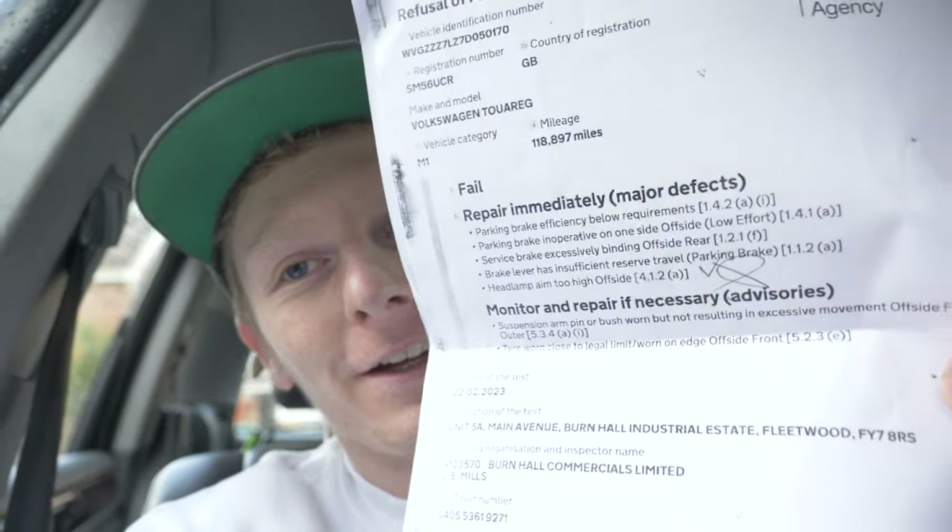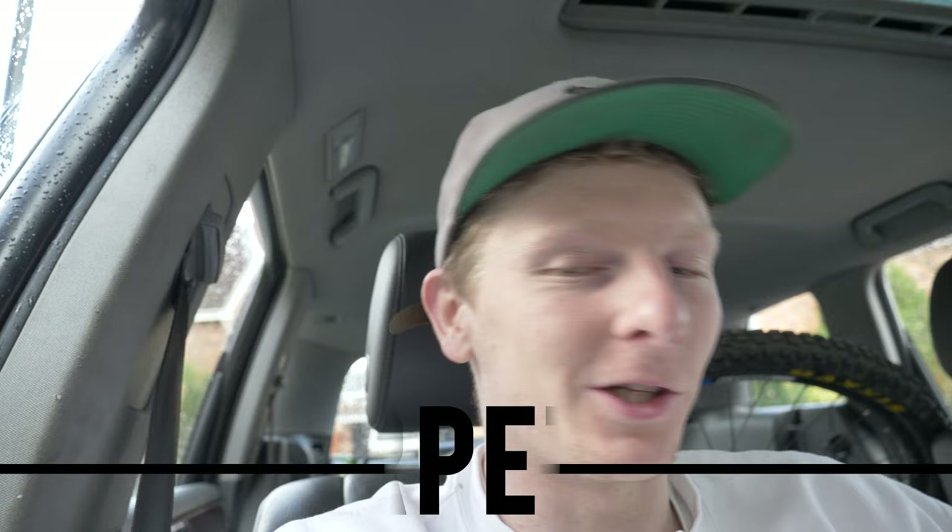I've just got back from the garage where the car's been in for its MOT and it has failed. It failed on the rear left caliper sticking when driving, the rear left spring has snapped, and parking brake efficiency below requirement — that should just need tightening up. I also need to wet vac the seats because they're absolutely rancid and the car stinks. Let's just get this car fixed, MOT'd, cleaned and sold.